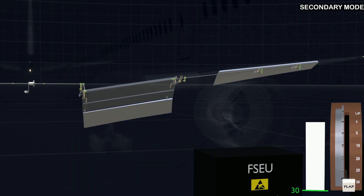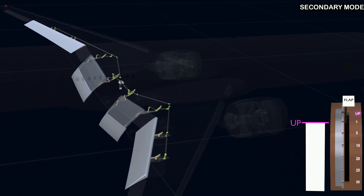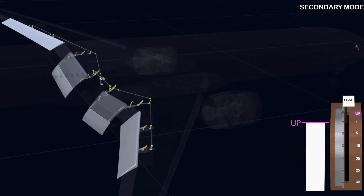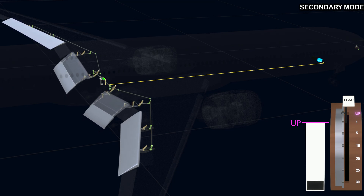Now let's retract the flaps to the up position. The retraction process is similar to extension — the lever command is received by the flap computer, and the computer will run the motor in the opposite direction. This will reverse the torque tube rotation and the flaps retract.